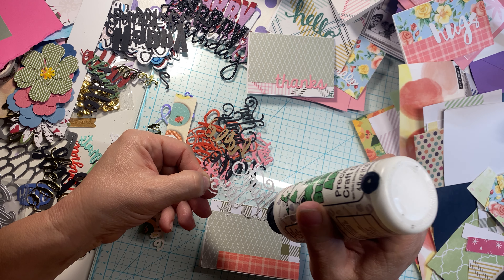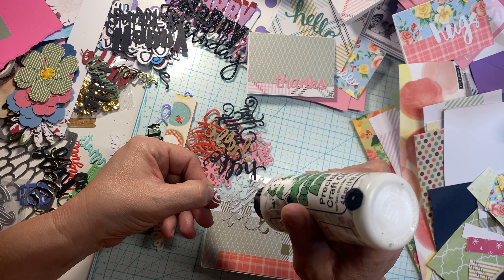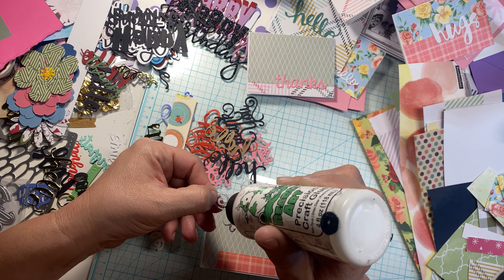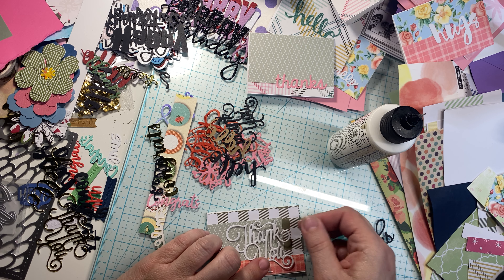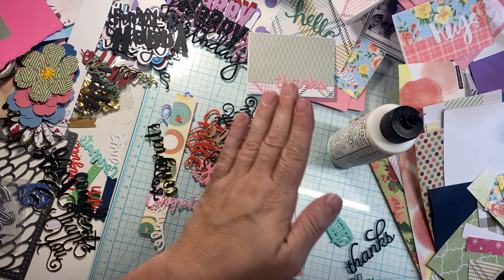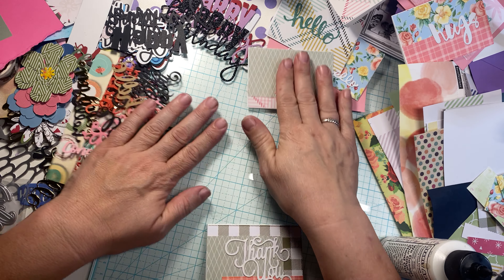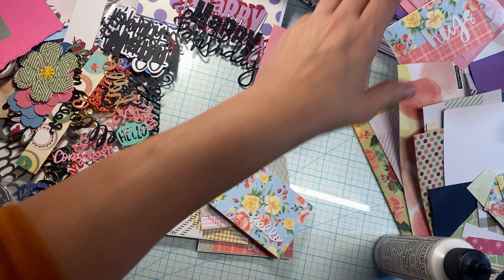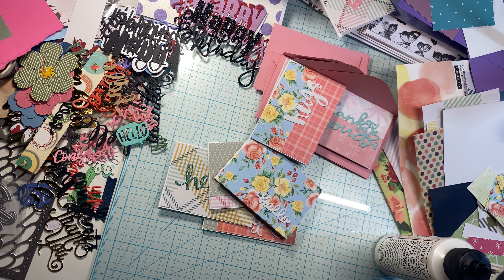So basically you can just cover your card bases, make your card bases, cover them with your scraps, find things that go together, get out your stash of die cuts, and create some simple fun little cards to have on hand. Now let's get all these cards back over here — we're going to put some quick little diamond dots on here and elevate them just a bit with some sparkle and shine.